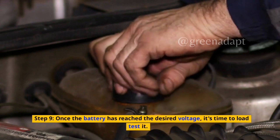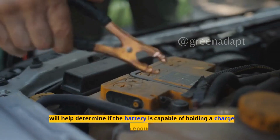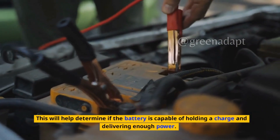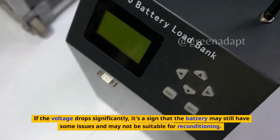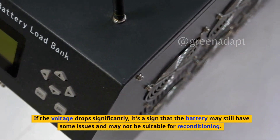Step 9: Once the battery has reached the desired voltage, it's time to load test it. This will help determine if the battery is capable of holding a charge and delivering enough power. Connect a load tester to the battery and apply a load for 15 seconds. If the voltage drops significantly, it's a sign that the battery may still have some issues and may not be suitable for reconditioning.